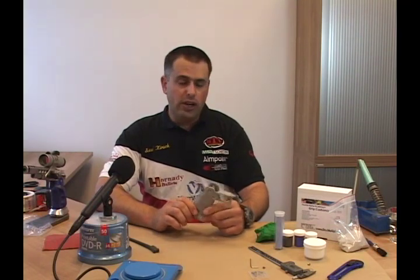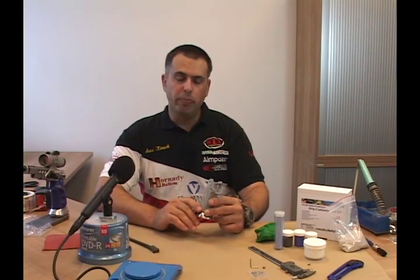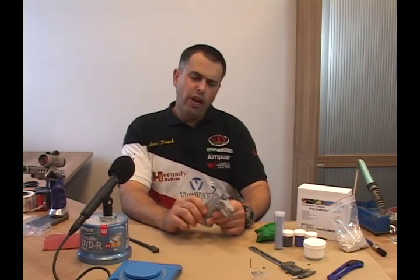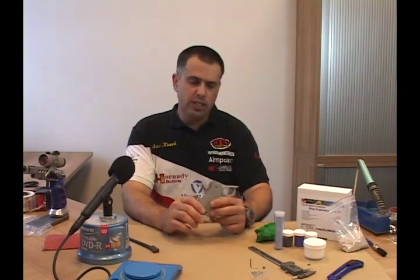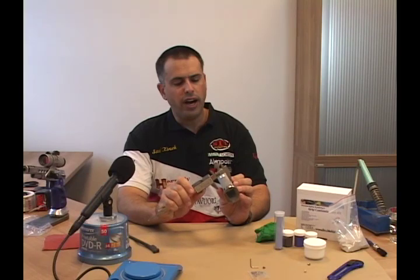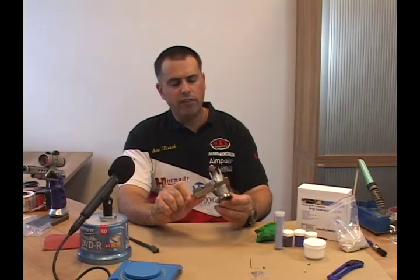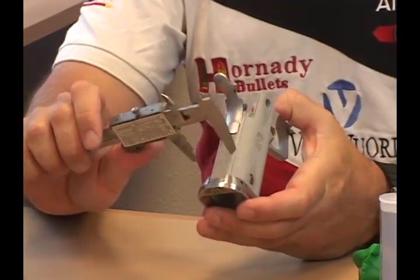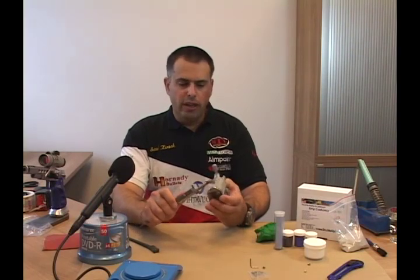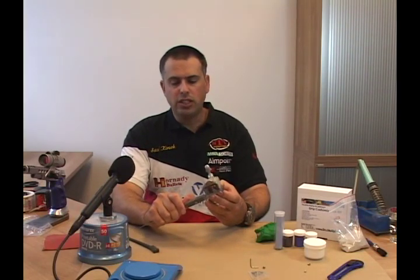While working on modifying the grips, keep in mind the restrictions in the various divisions. For an open class gun you can do pretty much anything - there's no box restriction, no width restriction, and you can build up the side panels as big as you like. However, if you're going to use this gun in the standard or limited division, you have to keep in mind the box measurements which give a maximum width of 45mm. The guns have a grip of about 32mm, which means you have roughly 5 or 6mm to build up on each side.